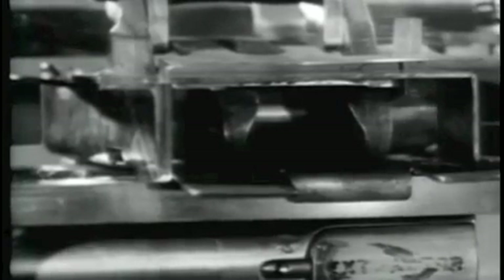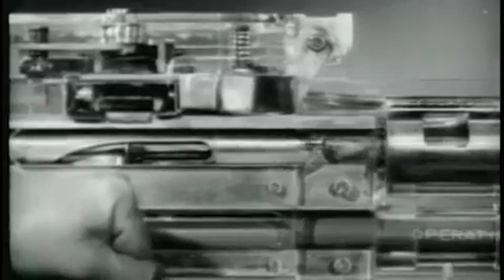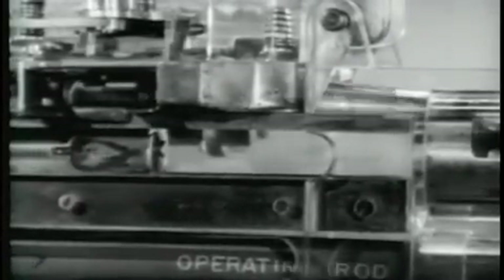The link is firmly held by the front and rear cartridge guides and cannot move forward with the cartridge. The nose of the round is guided down into the chamber by the chambering ramps. The ramps guide the round downward toward the chamber.